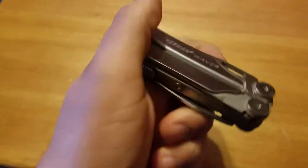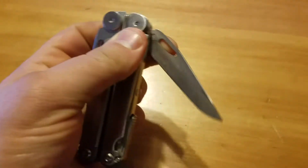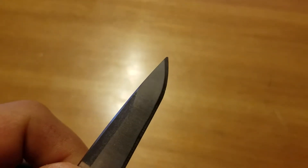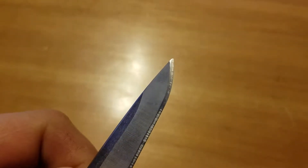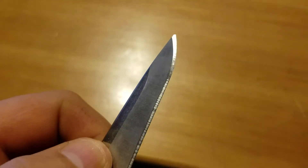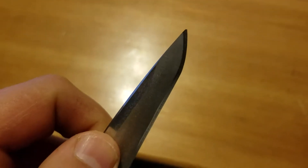And then if I close it up, the main knife blade — the tip on it did kind of chip off on me right at the tip. But not a whole lot of it, and I kind of re-profiled and sharpened on it, and it's not that bad.